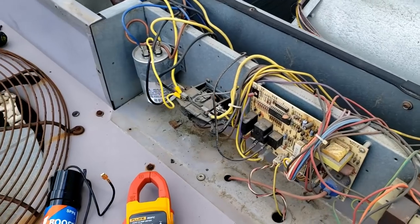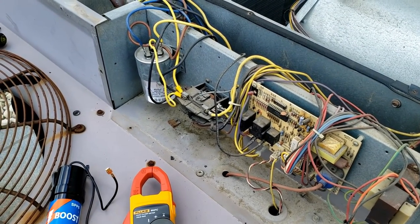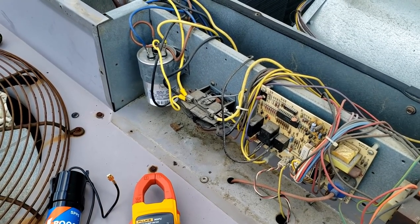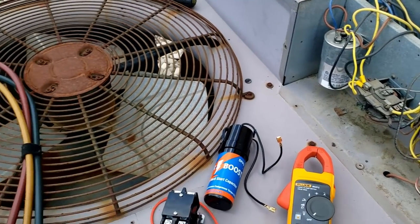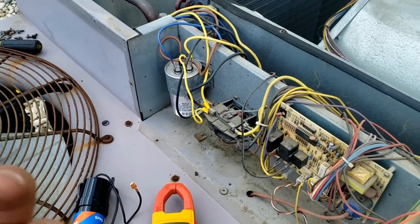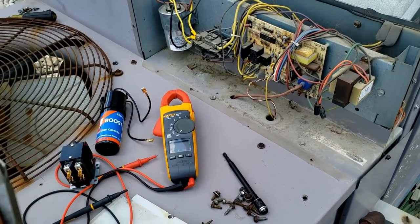When you don't have a true solution because you can't find the problem, you offer it to them. If they want to do it, great; if not, you come back and catch it on the next go around. At least you offered it and it makes it a billable call. To go replacing an OEM fan motor or a compressor on an old R22 unit just doesn't make sense.